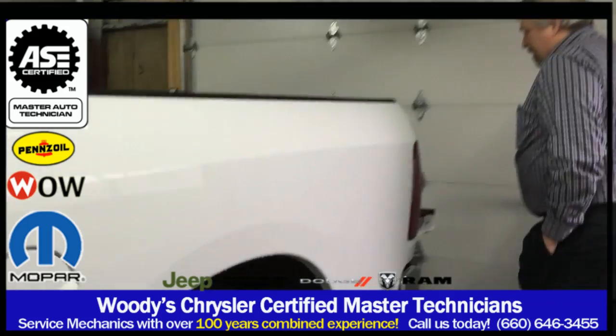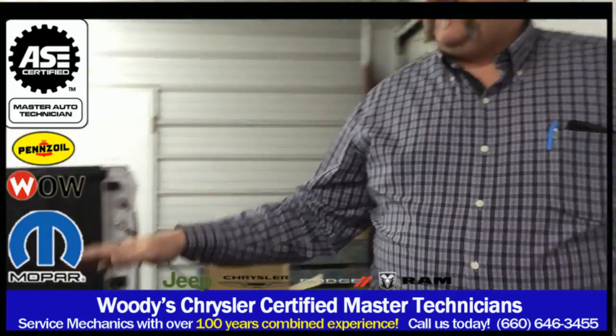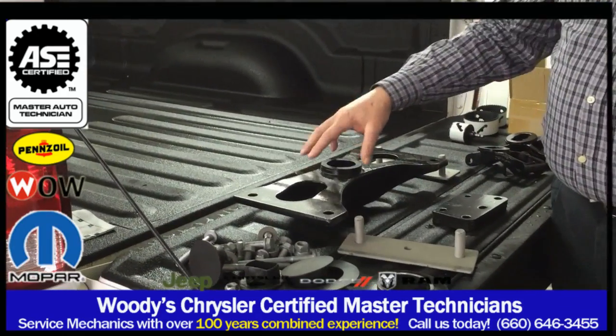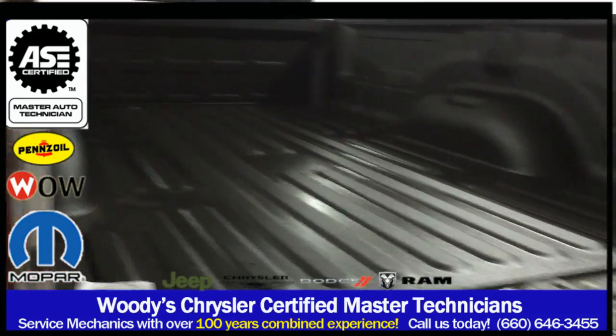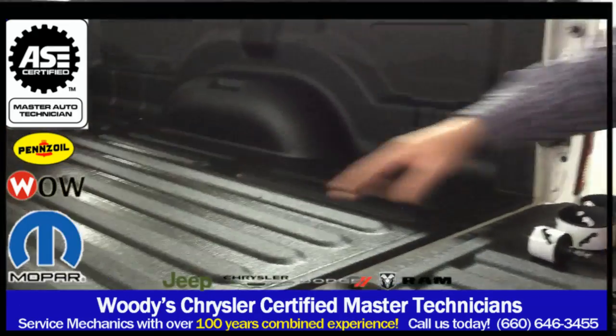What we start with is all the components to install this. This vehicle does not have gooseneck provisions from the factory, so what we do is we buy this kit from Chrysler and we install this plate for our gooseneck ball — that we're going to cut a hole for in the bed right here — and then we install the tie-down pockets in two other holes that we drill in the back.